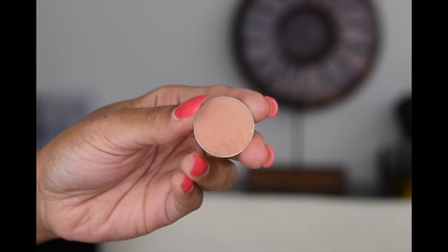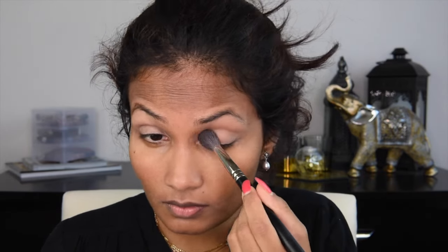As an eye base, I'm using MAC Painterly Paint Pot and I'm applying it all on my eyelid. This helps to show the colours more vibrant but it also holds the eyeshadows together so that it does not budge all day long. And to set the eye base, I'm using Makeup Geek Creme Brulee, but you guys can go ahead and use any translucent powder that you have.